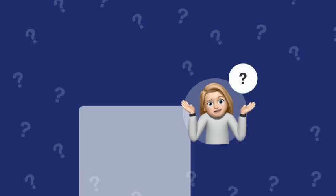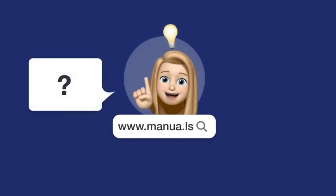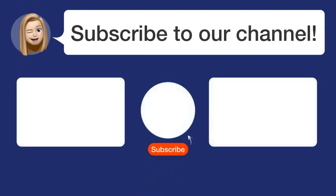Still need help? Visit our website for the complete manual. There, you will also find questions and answers from other Chicco users. Did you find this video helpful? By subscribing, you help us continue to answer users' questions. So, subscribe to our channel.